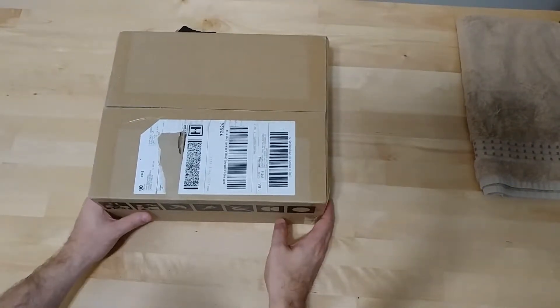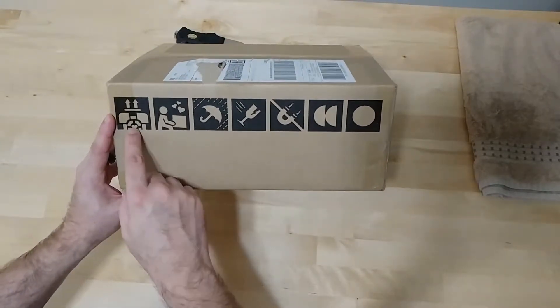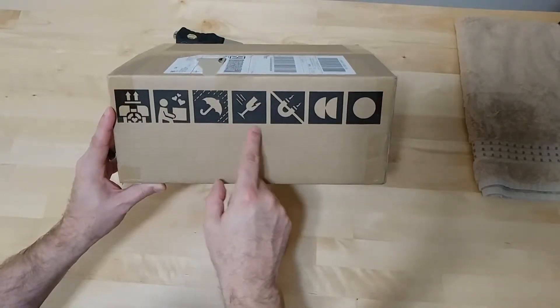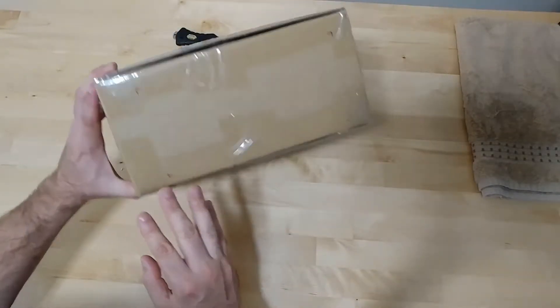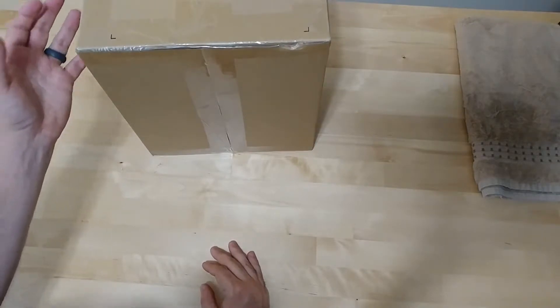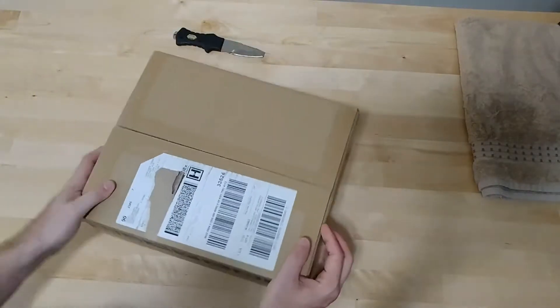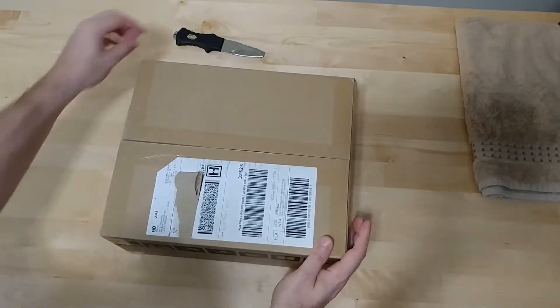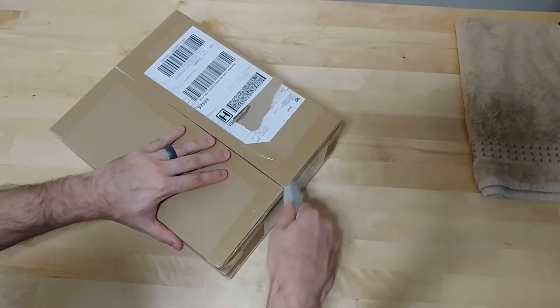One of the first things that caught my attention is these are boxes made specifically for Valve products — with the cube, don't let it get wet, fragile, no magnets, and the Index symbol. There's an attention to detail here; the way they've even taped the box is pretty unique. They've done a really nice job packaging this and getting it mailed out so it's presented in a nice way. Let's take a look at what's actually inside.